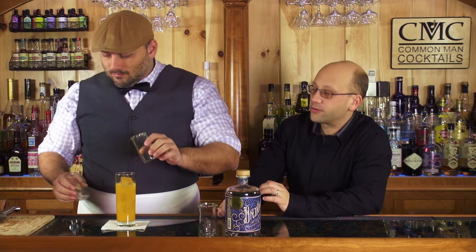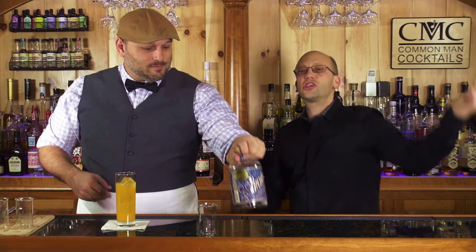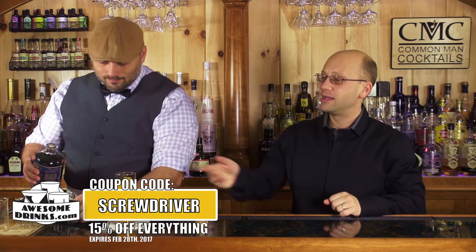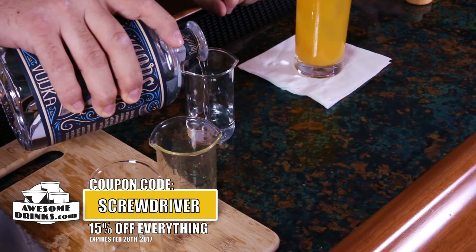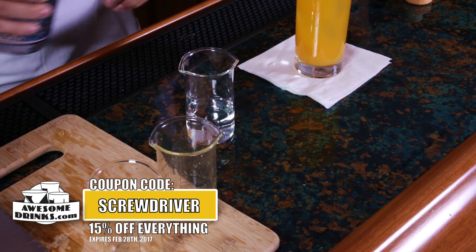If you're making fresh orange juice and pre-filtering it, just use a tea strainer. It's a small strainer — you can get them at awesomedrinks.com — and it will get rid of some of that pulp. Some people really enjoy pulp; you can leave it if you want. I like it for fresh orange juice but I don't necessarily like it when I'm making a cocktail.